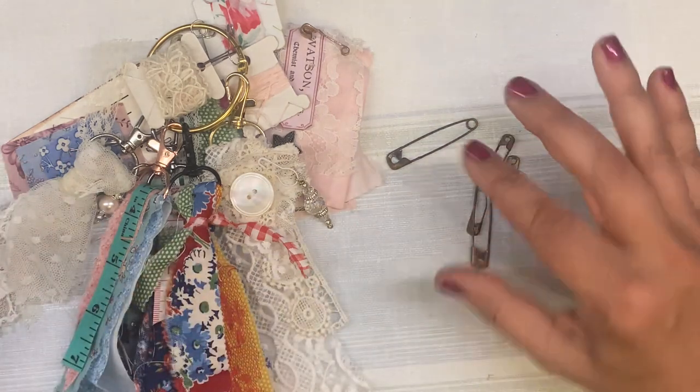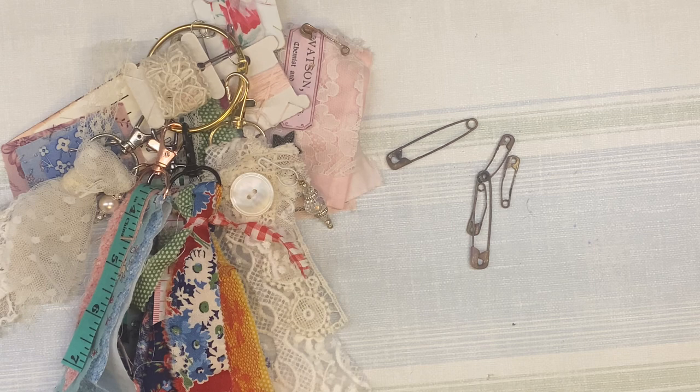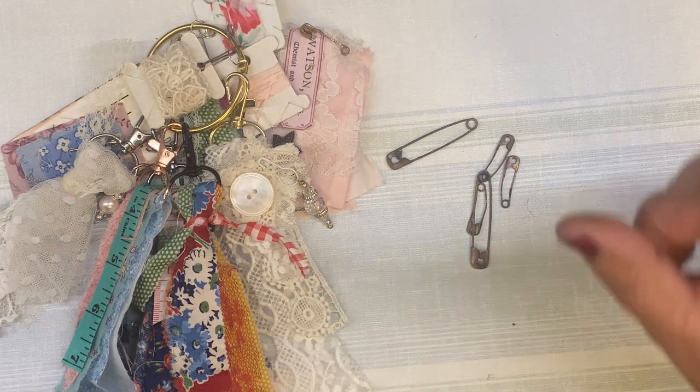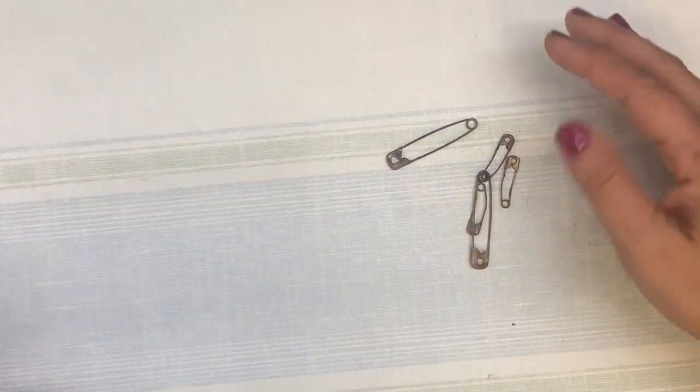Today is not a tutorial. I am not going to teach you anything, but I am going to link the video in which I do a tutorial on safety pin dangles because I think you'll like it. Instead today, it's just going to be a quick one and I'll show you some of the ways that you can use safety pins.